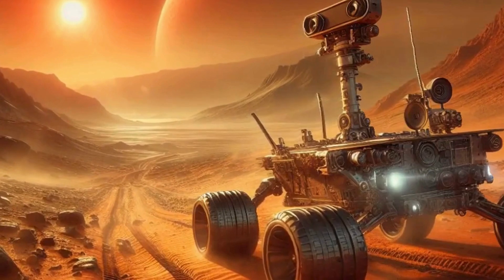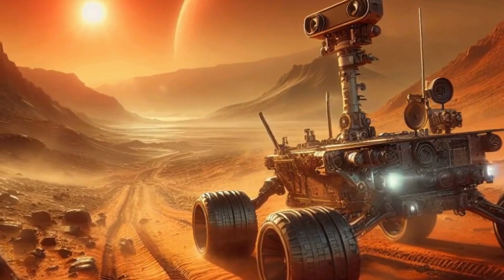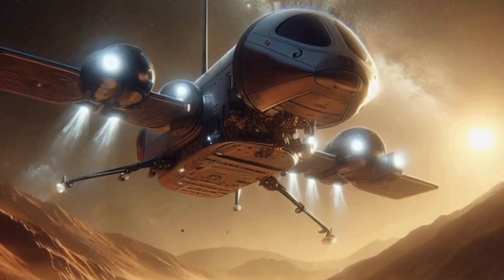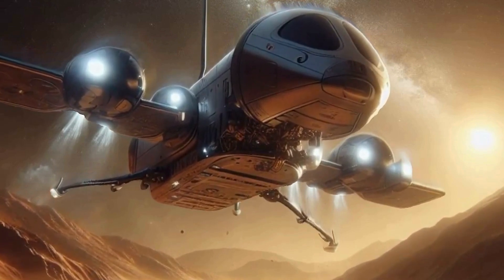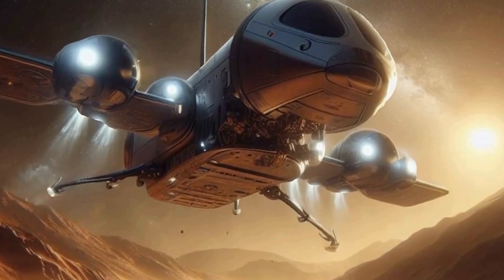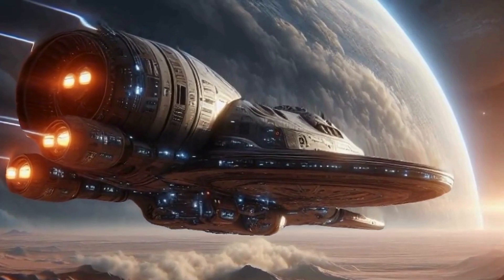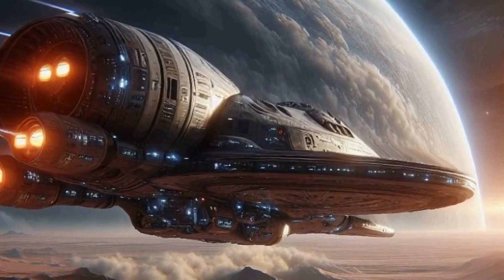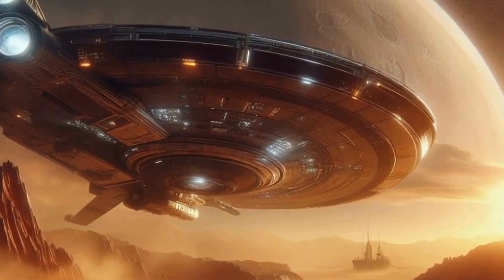Of course, we can't talk about a human colony without addressing the elephant in the room: radiation. Mars lacks a protective magnetic field like Earth's, leaving its surface exposed to harmful cosmic rays. But fear not, future colonists — underground habitats could provide natural shielding from radiation. Picture cozy living spaces carved into Martian rock, complete with hydroponic gardens and panoramic views of the alien landscape.